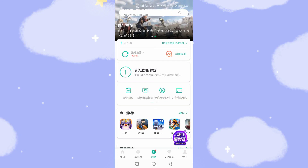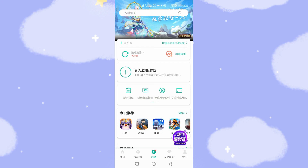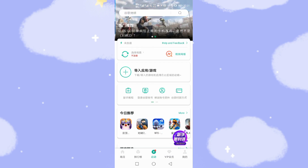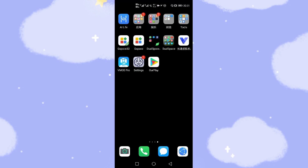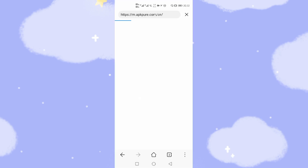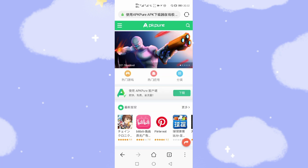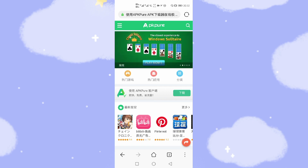Now we need to install YouTube, Google Maps, and Google Photos onto your Huawei phone. Let's go back to the desktop — I have not yet installed YouTube and Google Maps. The next step is to go to the Huawei internal browser to download them. I've already opened the web address here — let's refresh. This is the web address to download the third-party app store, APKPure.